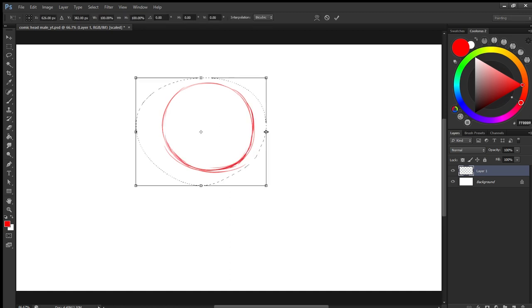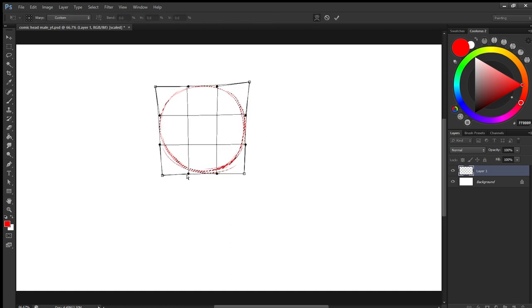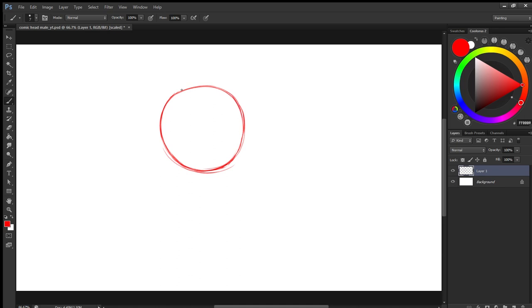Drawing a sphere or circle — it doesn't have to be perfect. You can always tweak it with the digital tools available inside Photoshop. I have just placed a cross, which is the guideline for the face.